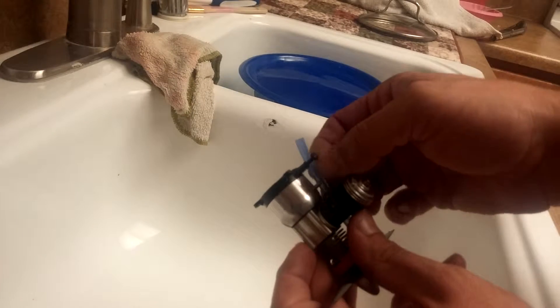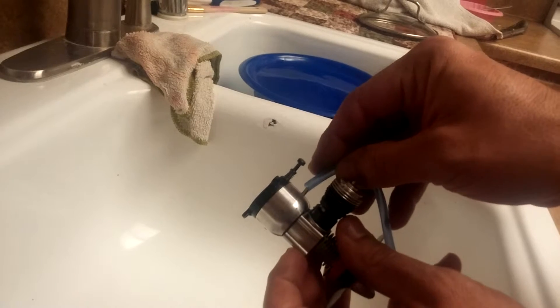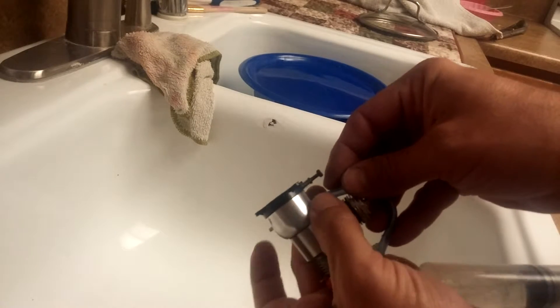I got the camera on the stand here. I'm trying to watch as I do this as well.